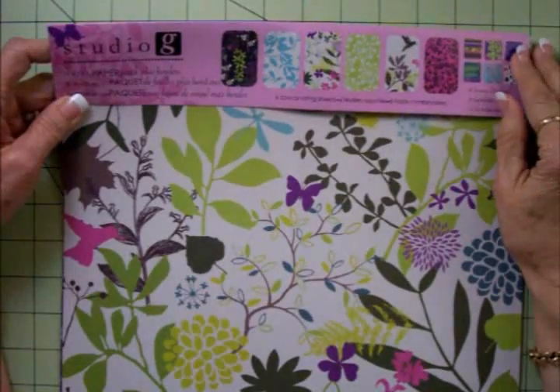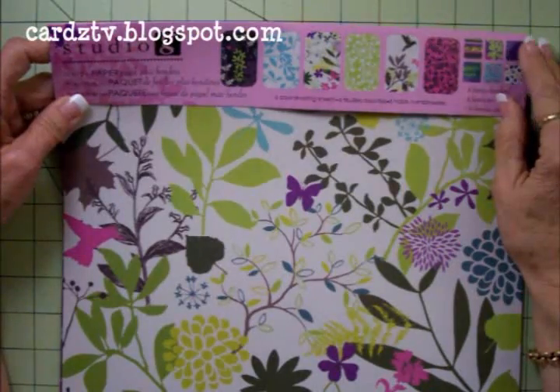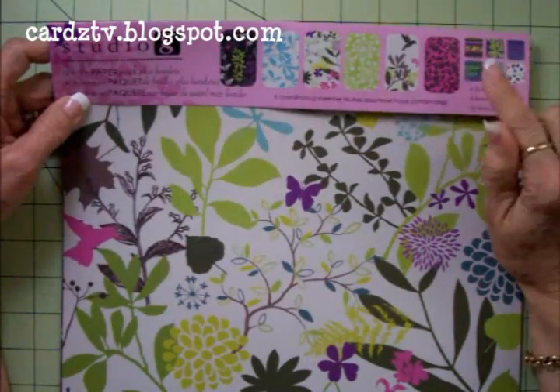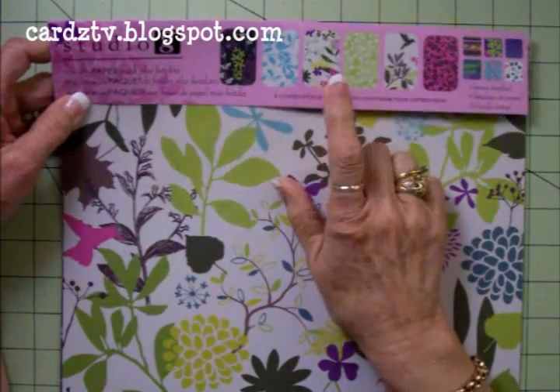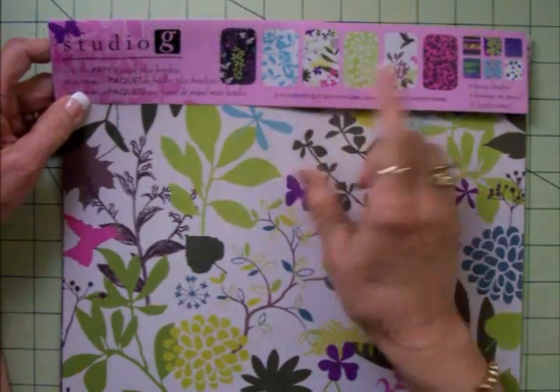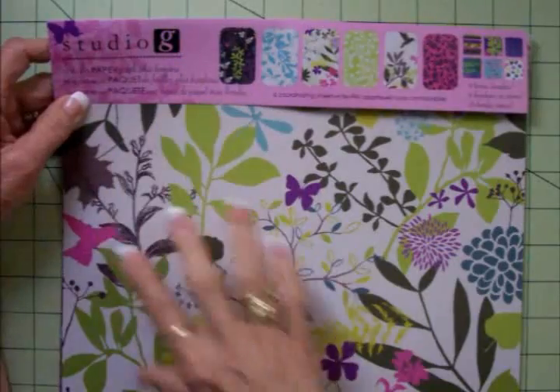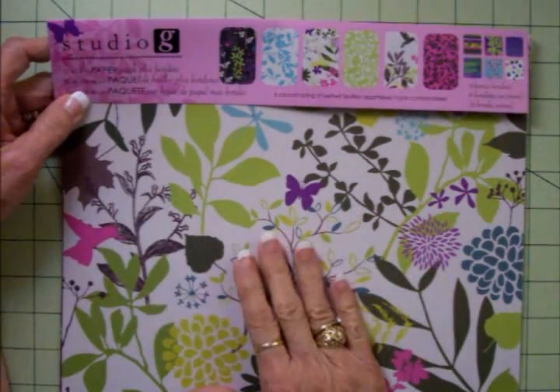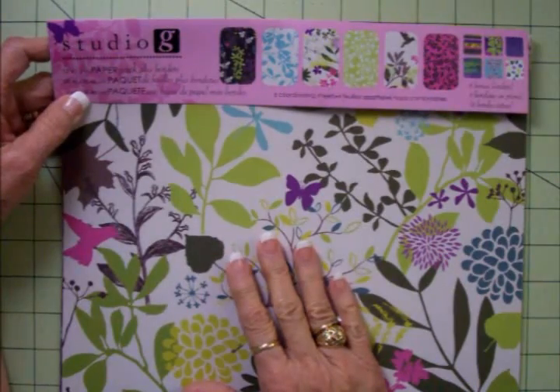Hello, my crafty friends. You're watching Cards TV. This is Mary, and I've got another quick tip for you. Today's quick tip is on a new product that I found at Walmart. This is from Studio G, and I've showed you other Studio G products that Walmart has been selling for about a year now.